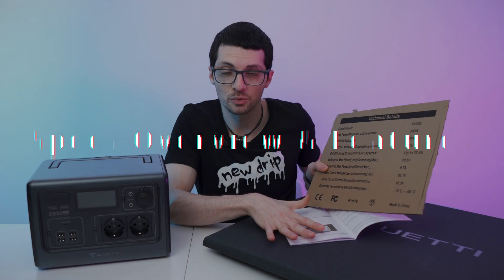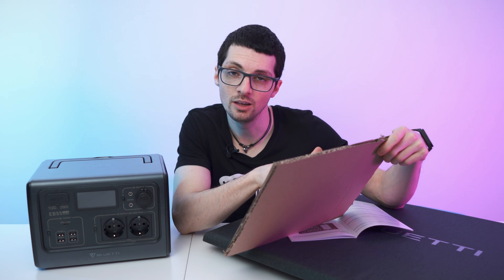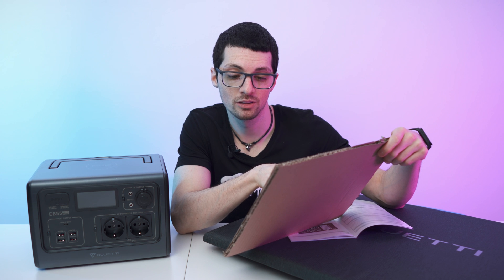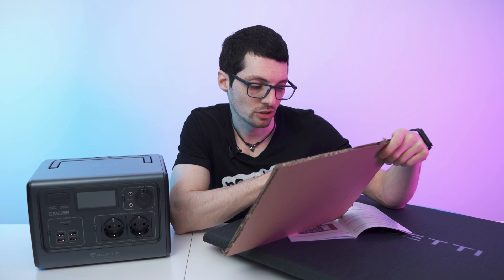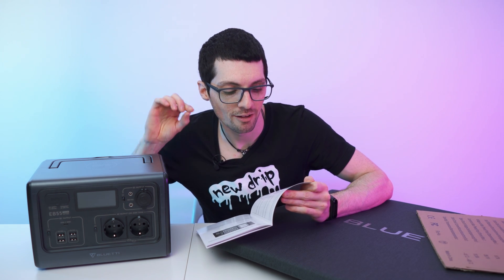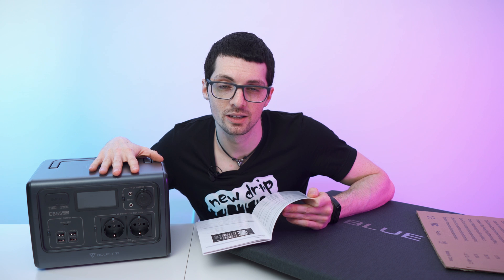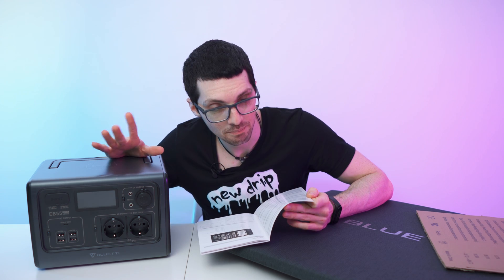Now let me tell you all about the specs and features. First, the specs for the PV200: peak power 200 watts, mono solar cell, ETFE lamination, cell efficiency up to 23.4% — that's amazing. MPPT voltage 20.5 volts, current at max power point 9.7 amps, open circuit voltage 26.1 volts, short circuit current 10.3 amps. Operating temperature from minus 10 degrees Celsius up to 65. The power station has a capacity of 537 watt-hours, and it uses Bluetti's signature LiFePO4 cells — a bit heavier than regular lithium ones but more cycles and longer lifetime. Weight is 7.5 kilograms, operating temperature minus 20 to 45 degrees Celsius.